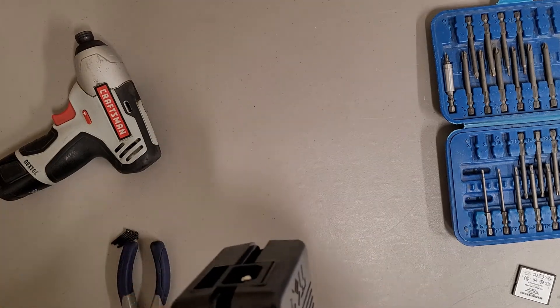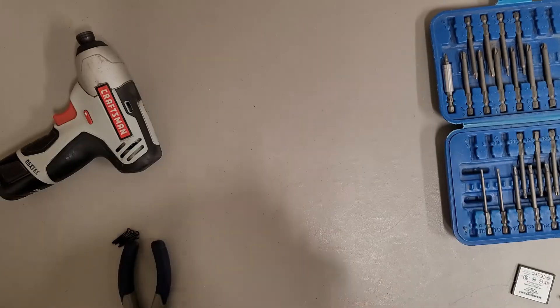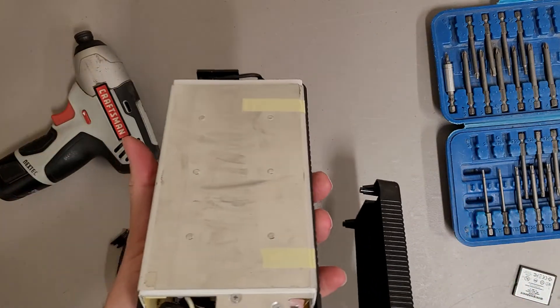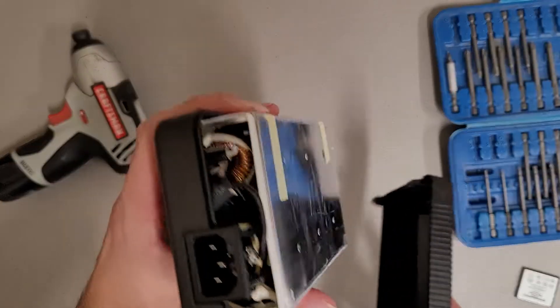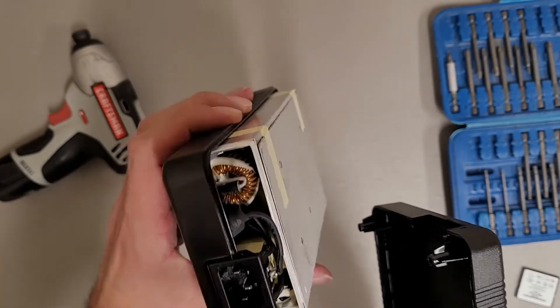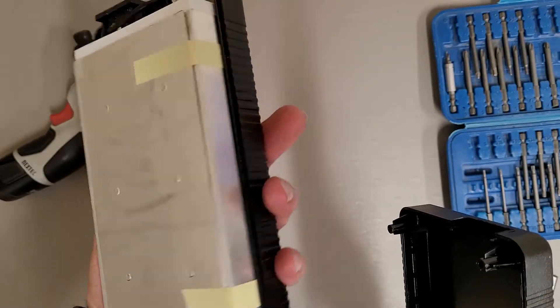Goal is to open it up without touching anything, but I don't think I'm gonna get that. These are a lot more densely packed than I thought. I suspected that they might be potted but it's all just structure.